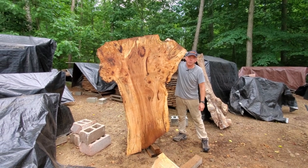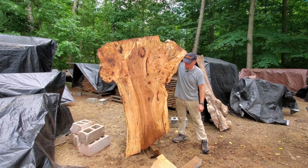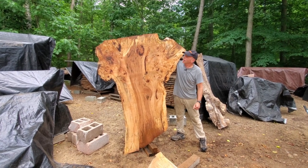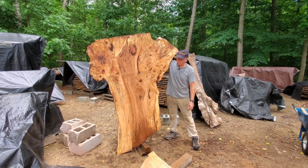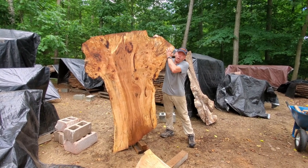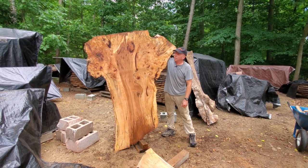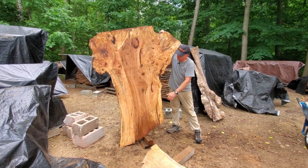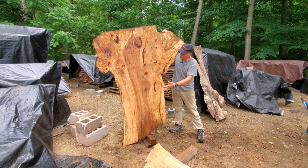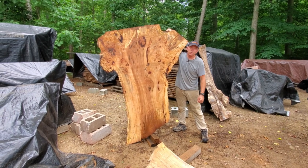Seven foot tall, five foot wide — or is it six foot? I'm six foot and this is seven foot. Five foot wide on the wide end, about 32 inches on the smaller end. Man, this has got some beautiful burl figure in here — curl, color streaking, spalting, spalting, spalting. You name it, it's in this one. These are beautiful.